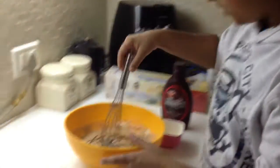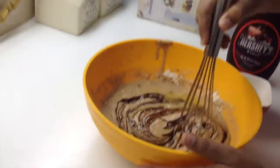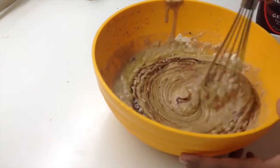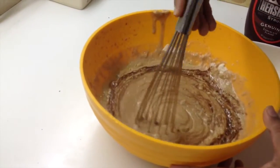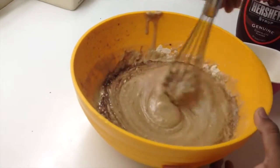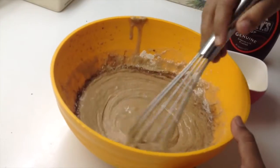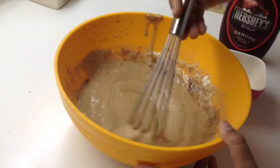I'm just gonna mix everything with a whisk. You can even use a hand blender, but this time we're just gonna use a whisk since we've already used a hand blender. It looks pretty good actually — thick and nice. It's gonna be pretty chocolatey.